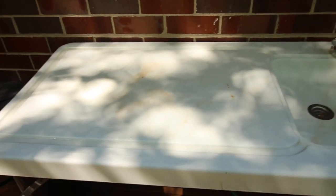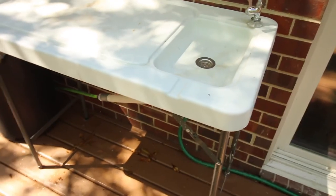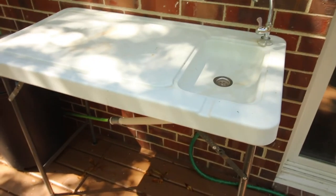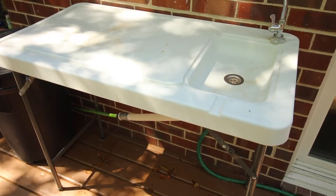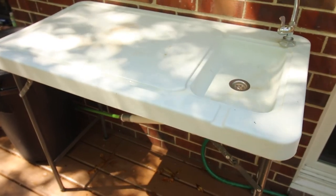I hope this review helps you make a choice on whether or not you want to get the Tricam MT2 Fish and Game Cleaning Table. If you check the description below, I'll have a link so you can click on it and check it out. I hope you enjoyed the video — thank you so much for watching. Talk to you soon.